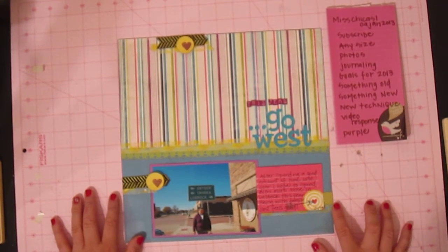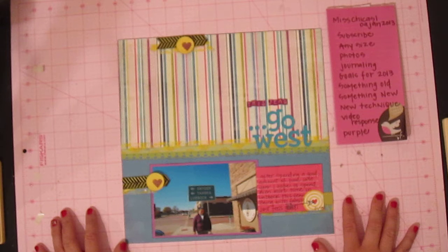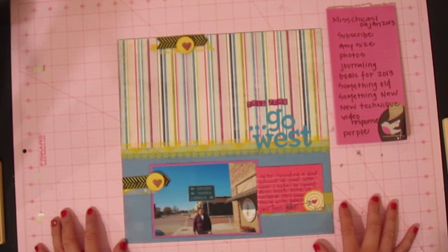Anyway, this is my layout and I hope you guys liked it. Pop over to MissChikas1 and try to join the challenge if you have a chance — it's due tomorrow, the 9th. Thank you for watching and I will be back with another video soon. Have a good night, bye-bye.